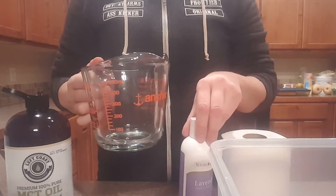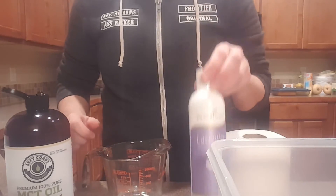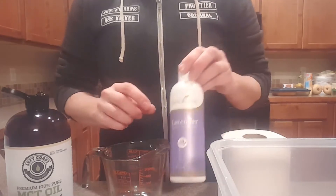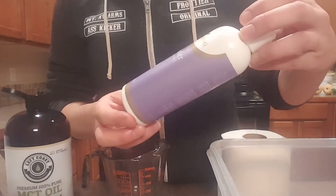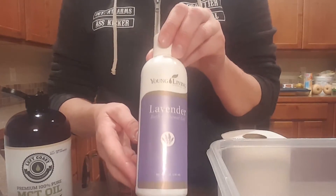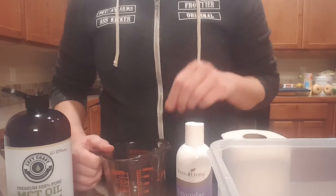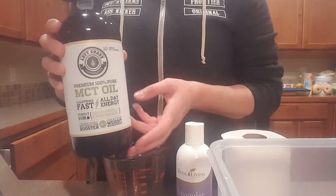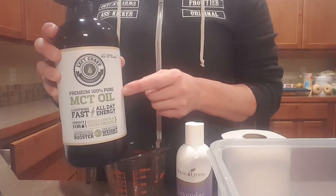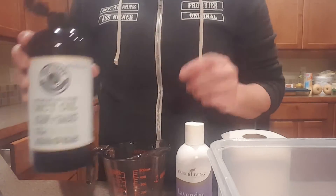You need a two-cup glass container — it doesn't necessarily have to be glass, but that's what I use. For the soap, it can be lavender bath and shower gel, lavender shampoo, kids' shampoo, or bath and body gel. This is the coconut oil that I use — it's actually ingestible, it's liquid fractionated coconut oil.